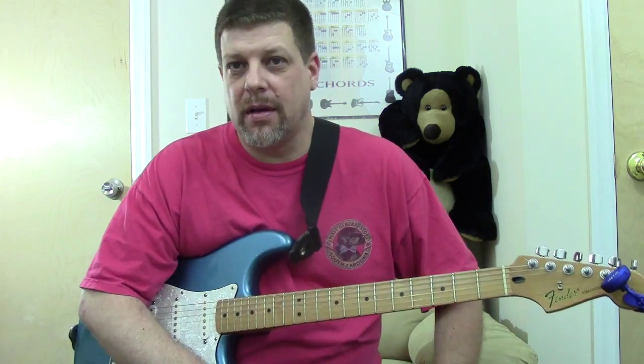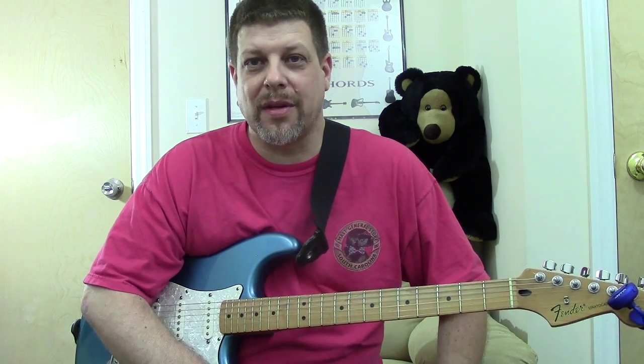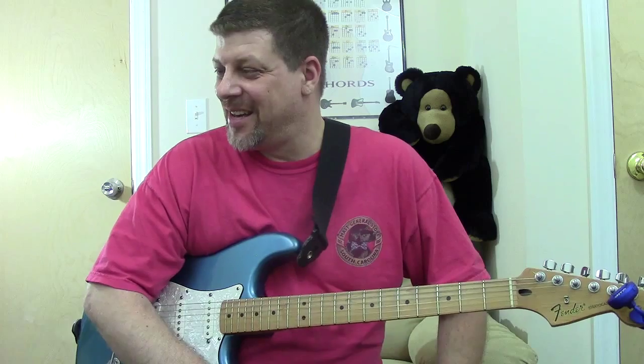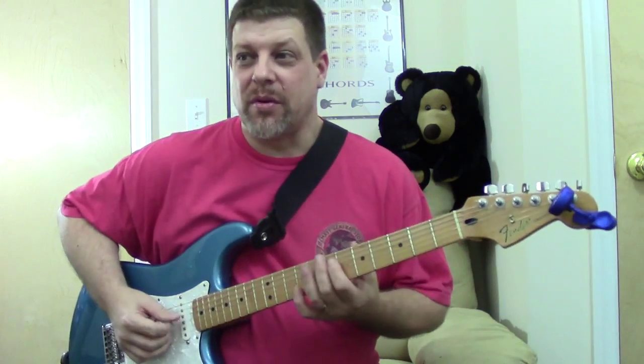Hit like and subscribe and I'll think about what video I'm going to do next. Not another Fender Strat video, I don't think — that's two in a row. We'll go on to something else.